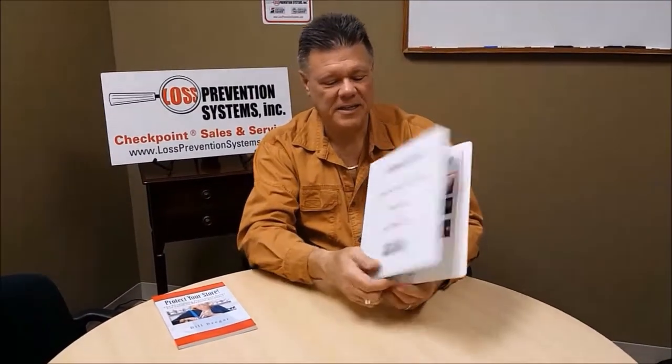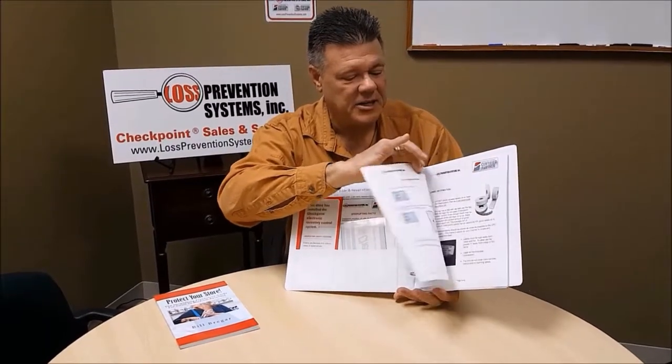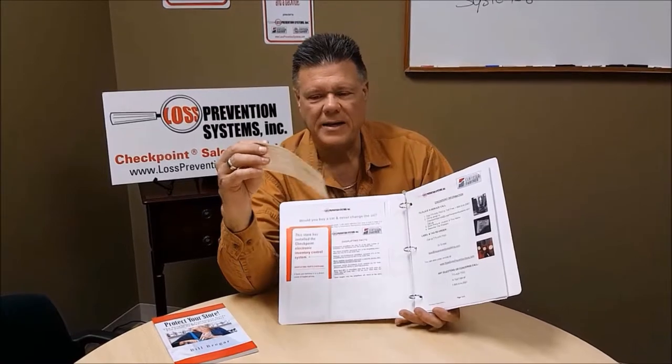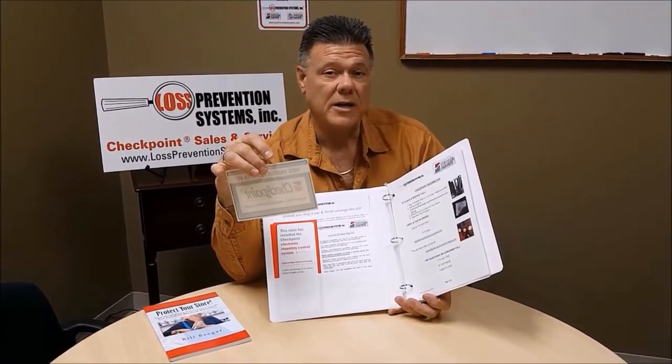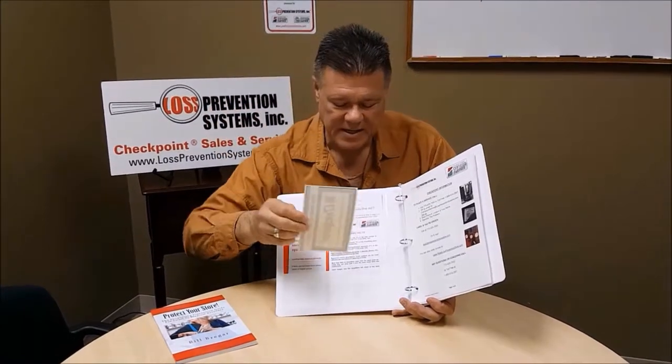If you haven't done so already, look in your welcome kit — that big red box. There's a manual in there with information on how to tag, where to tag, the philosophy behind it, and what to do if you have a false alarm or phantom issue. Also in the pocket there is a sticker meant to go on your doorway. Many state laws require that you notify people that there's an inventory control system on the premises, so it's a good time to get that put up and not forget about it.